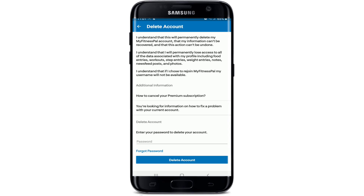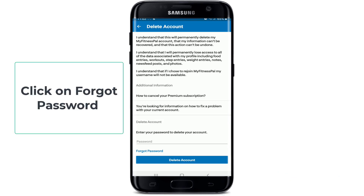If you are looking for information on how to fix a problem with your current account, tap on the options in order to do so. To delete your account, you'll need to enter your password first. In case you forgot the password, click on the Forgot Password link.